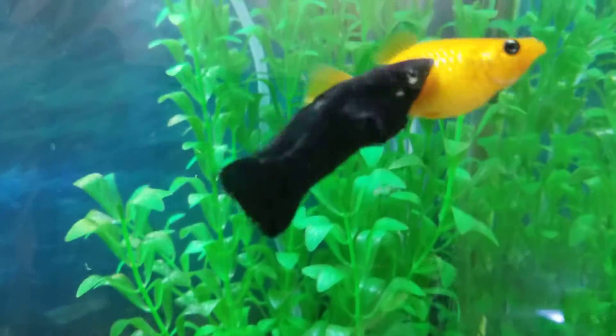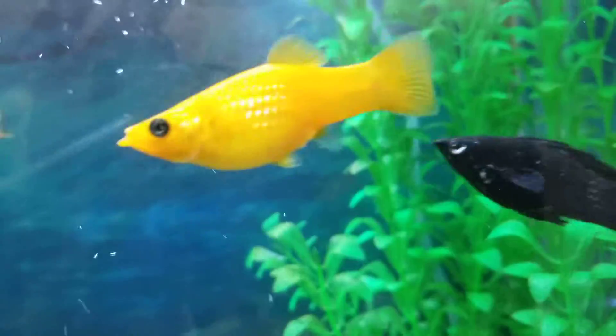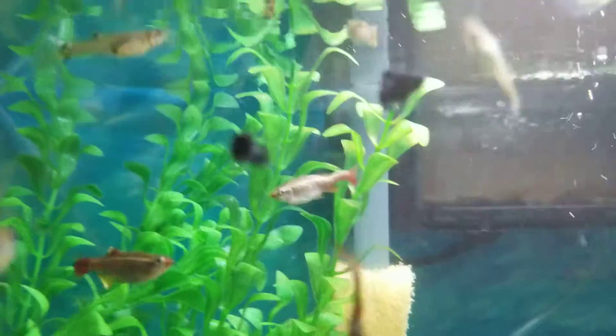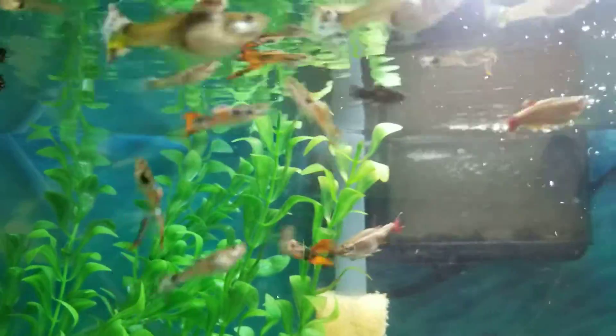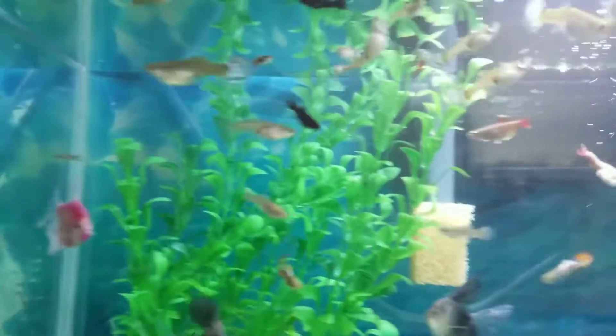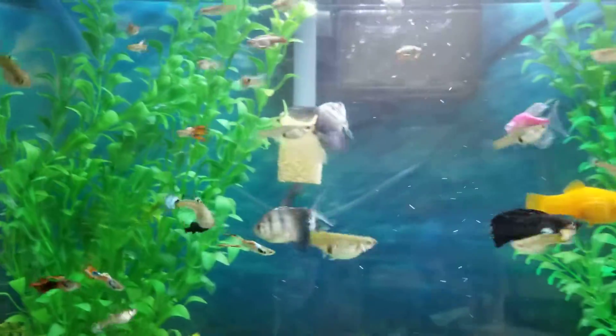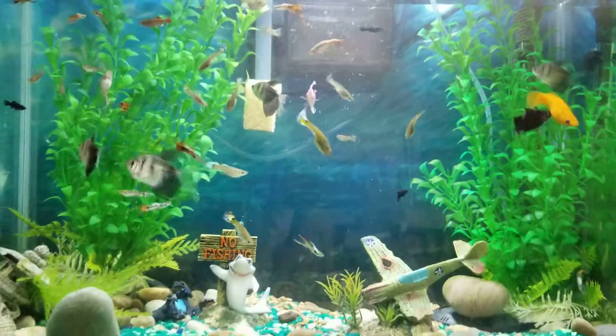Are you guys interested to see how I take care of and raise their babies? The one-month-old babies right here are back to the main tank — I have a video about that. Please subscribe, like, and share, it helps me a lot, and I will share with you my experience with my lovely fishes. I love them all. Now here's my tank.